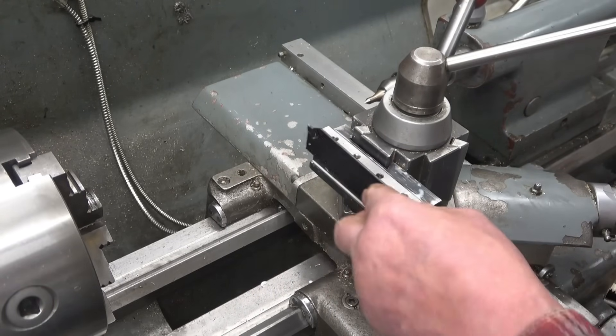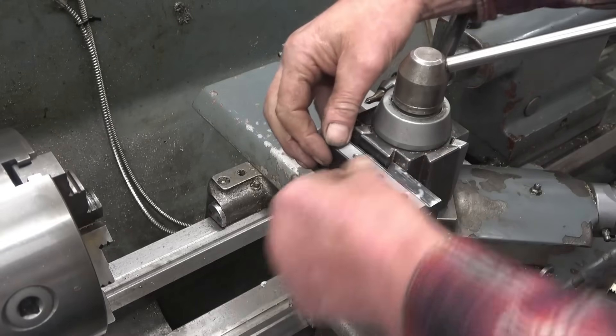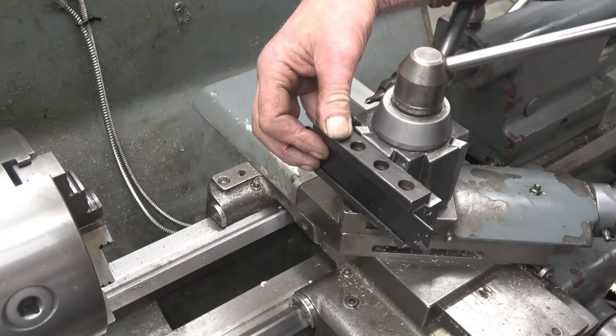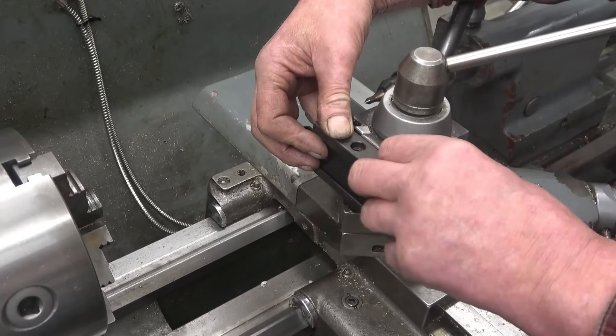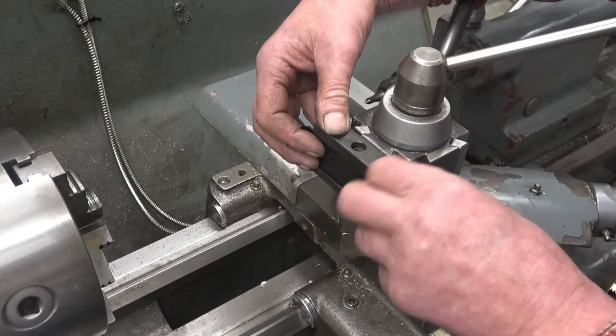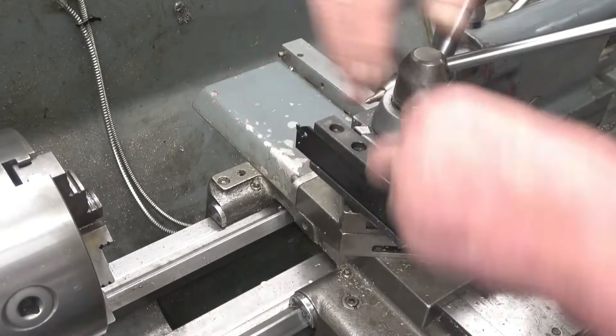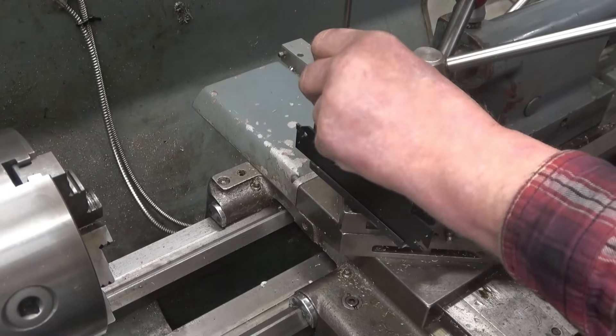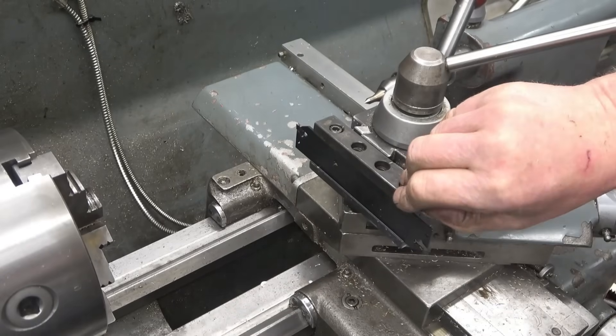Right, so now hopefully that should be the end of it and it should clamp the blade — which I think it will this time, it's got no choice. I'll run a tap down those holes. Right, yeah, it should be alright. So it's gripping the blade now quite nicely — I've still got a little bit left to go. Once again, it's just time to say thanks for subscribing, thanks for watching. If you haven't clicked subscribe, please do. Anyway, see you on the next one.